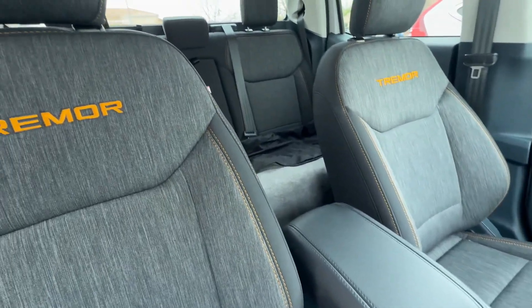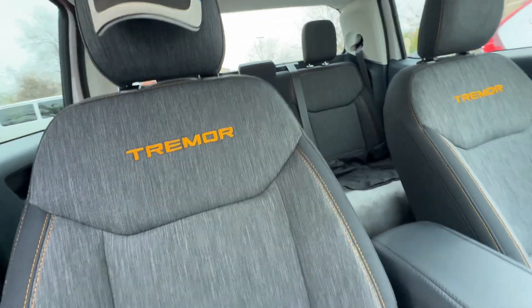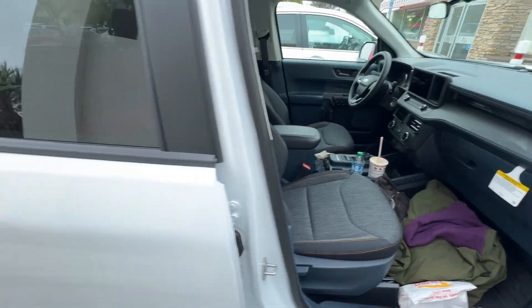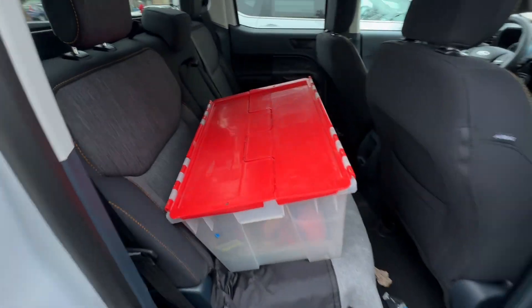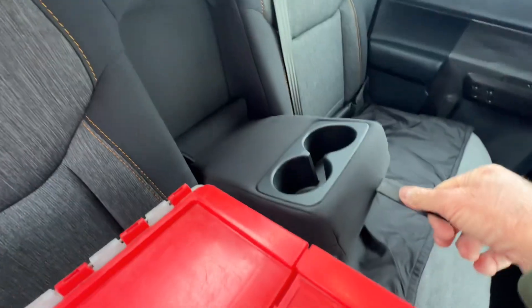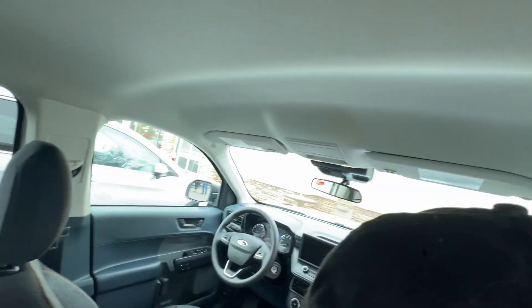Seating for five seatbelts — you could probably squeeze six people in here. Back seat holds equipment. There's a drop-down cup holder and good headroom.